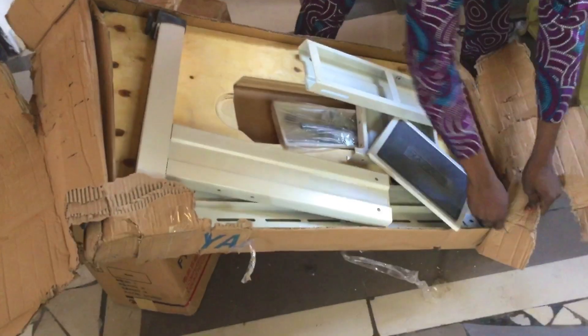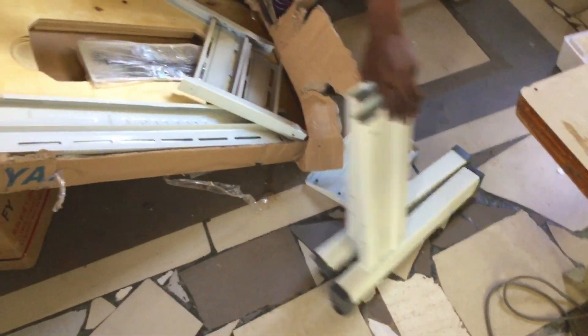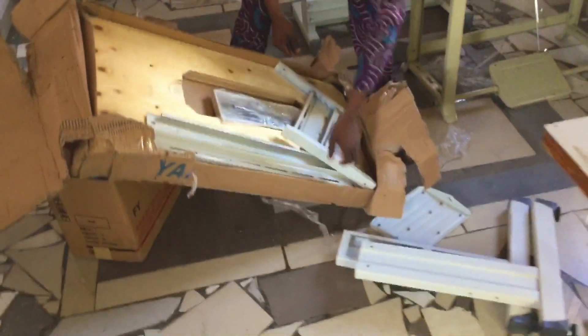This is what it looks like from the box. We have two cartons — the one with the machine itself, and the one that carries the footwork, all the mechanized parts, the leg and the table. So this is what it looks like.